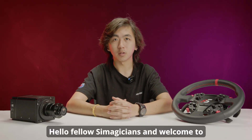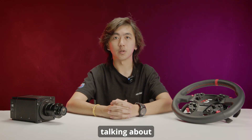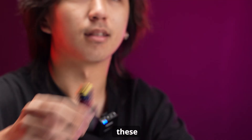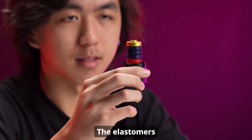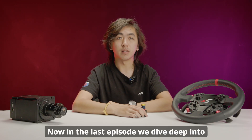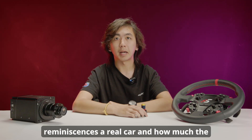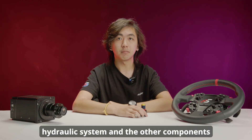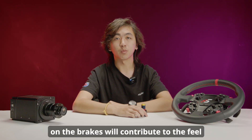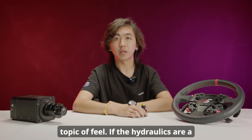Hello fellow Simagicians and welcome to another episode of Tech Tuesday. In today's episode we're going to be talking about these, the last of us. In the last episode we dove deep into the hydraulic system on how much it reminisces a real car and how much the hydraulic system and the other components on the brakes contribute to the feel on the brakes — and sticking into the topic of feel.